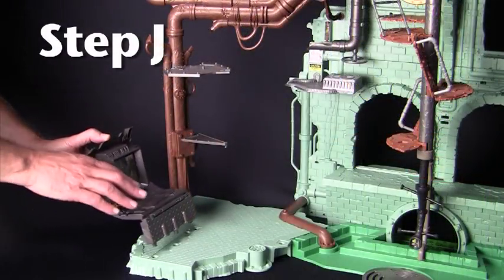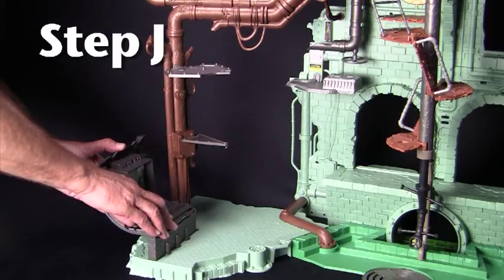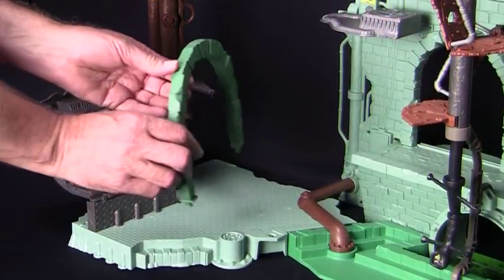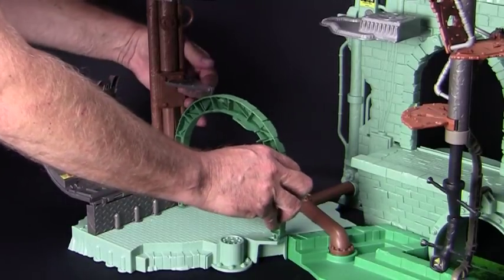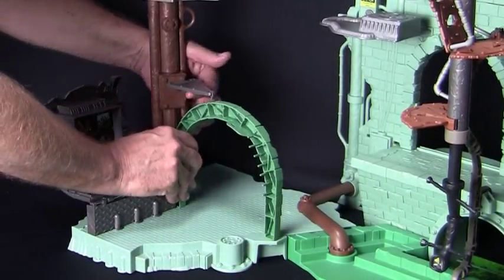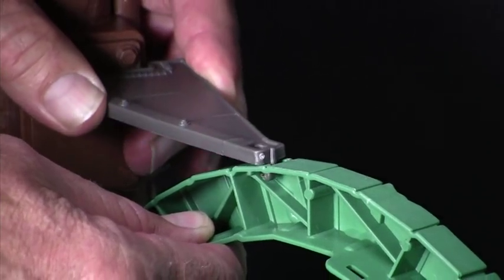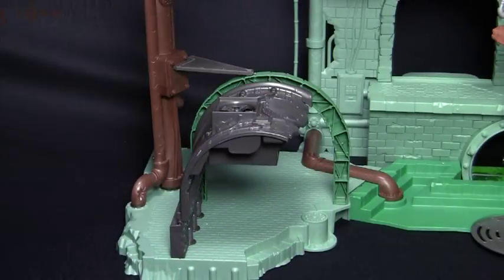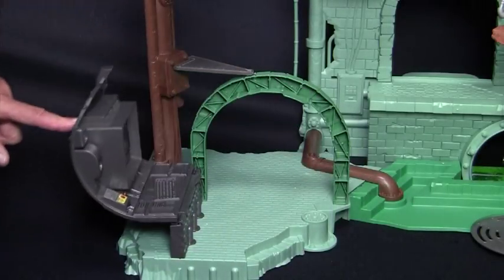Donnie's computer lab, piece 21, snaps here at the left of the lower level of piece 4. Next we position the arch, piece 22, with the detail side facing the back right here. Now we'll snap the platform we put in earlier, 7d, right here, hooking it into the slot at the top of the arch. See how that swings open to reveal his hidden lab — way cool.